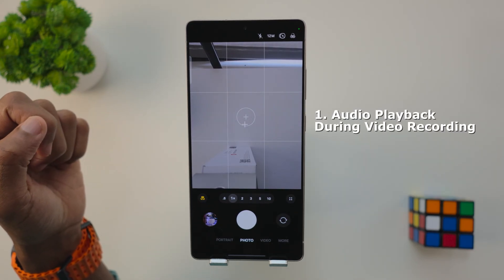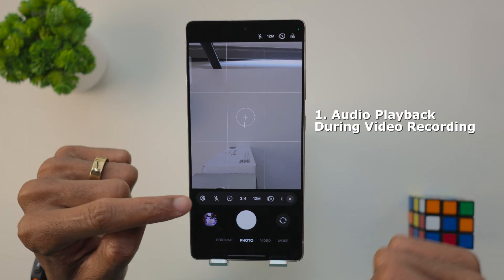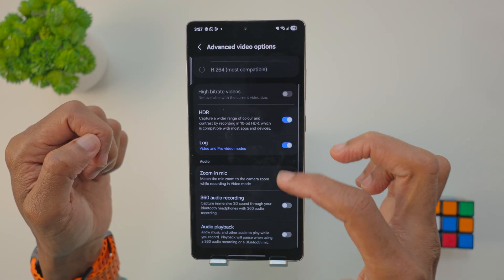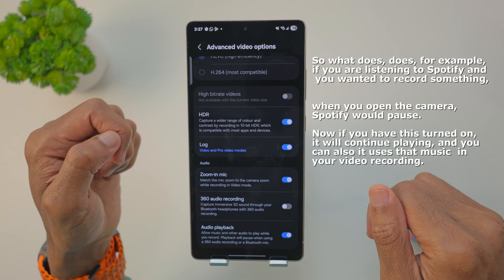To begin, let's look at audio playback during video recording. Open your camera, tap on your little settings gear icon, and then scroll to Advanced Video. In here, turn on audio playback — just toggle on audio playback.